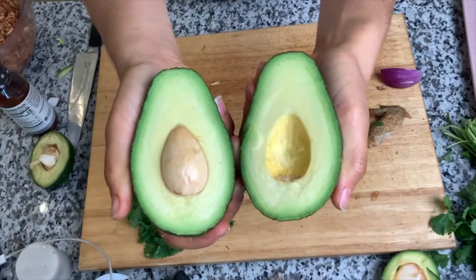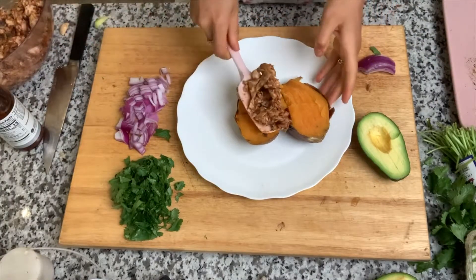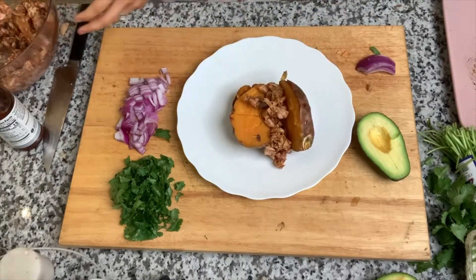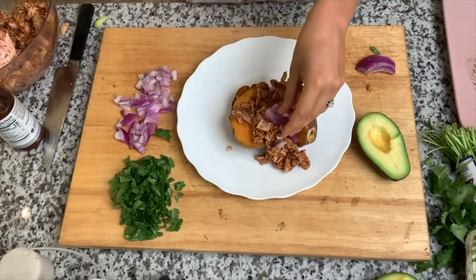Next we're going to add in some avocado for some healthy fats. To assemble this we're going to open that sweet potato, add your barbecue chicken, your avocado, and I like to add some cilantro as well.